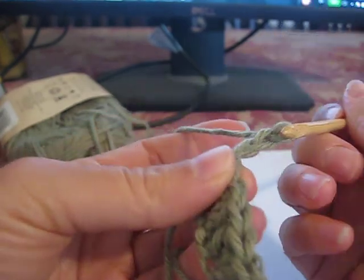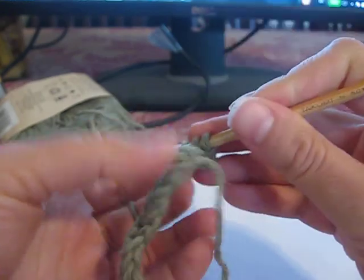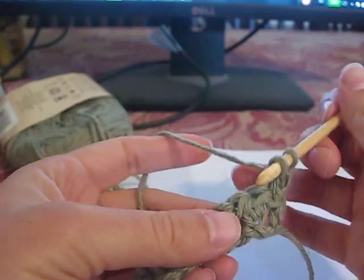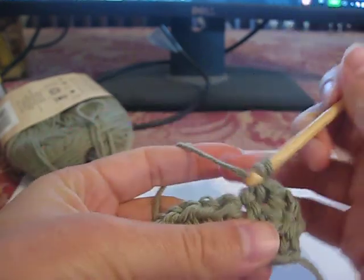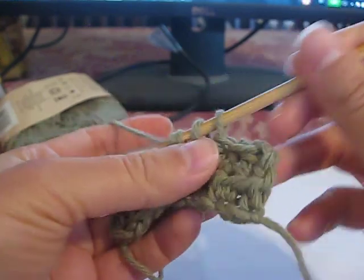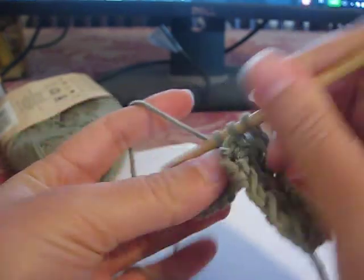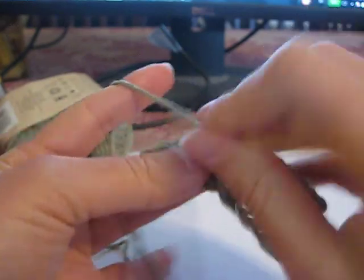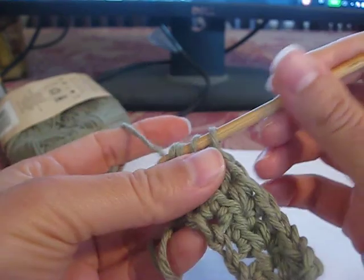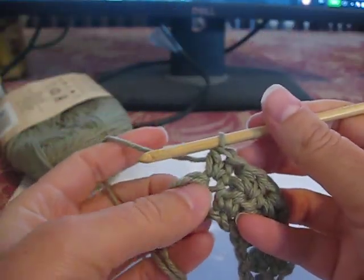Now I need to chain two, which does count as the first stitch. Half double crochet in that first stitch. Skip one stitch, two in the next, and repeat until the end. Except in the last stitch — the top of the chain two — half double crochet only once. Turn.